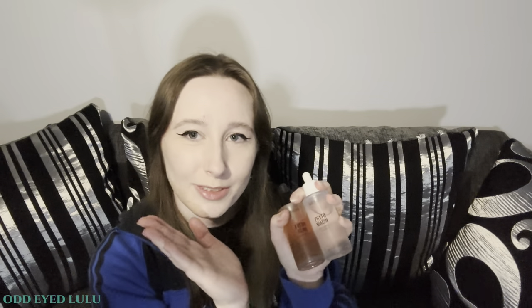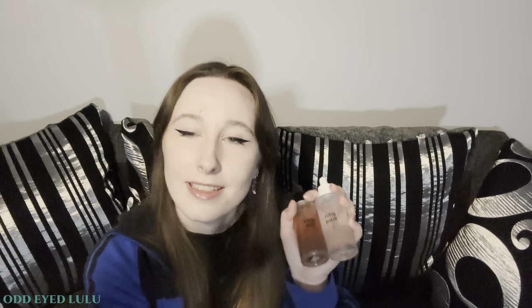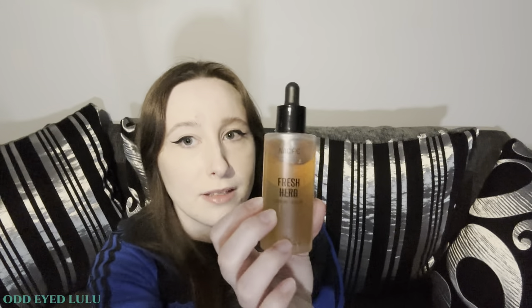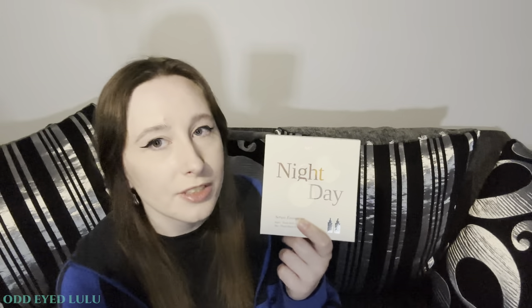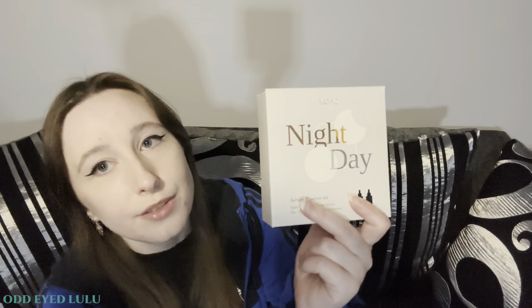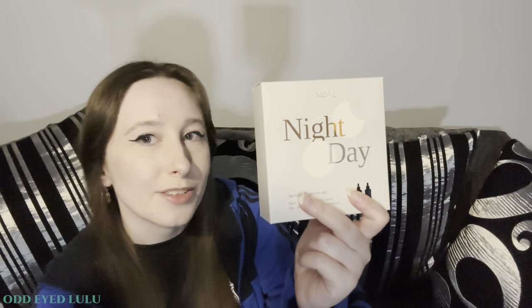So I've had three bottles of these so far and I'll say it again — this stuff smells amazing. Since I've already done a review of these two products in a previous video, I won't be doing another one here. If you'd like to see a review of these two products, check out the description and I'll put a link to the previous video in there.